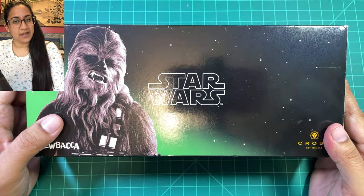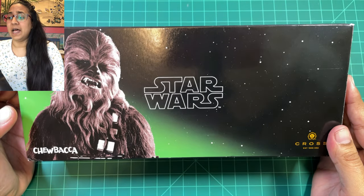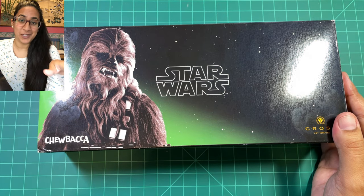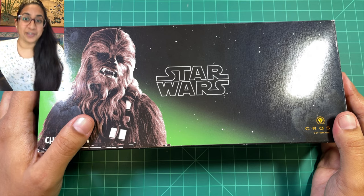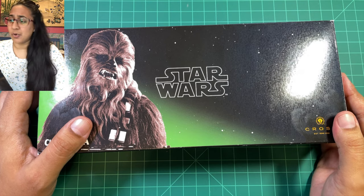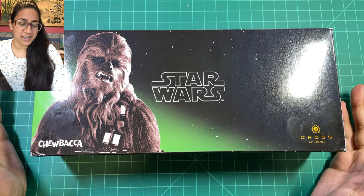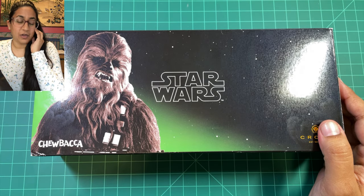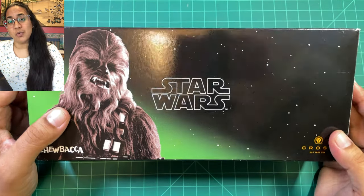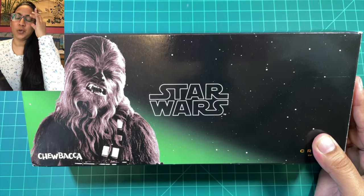So what I have today is a pen for the Star Wars fans. I'm not gonna make Chewbacca sounds, so I'm sorry to disappoint — you're just gonna have to imagine them in your head or have a Chewbacca soundboard in the background. But I thought this would be kind of fun and interesting, and a great gift idea if you're looking for a pen for yourself or someone else and you're a Star Wars fan.